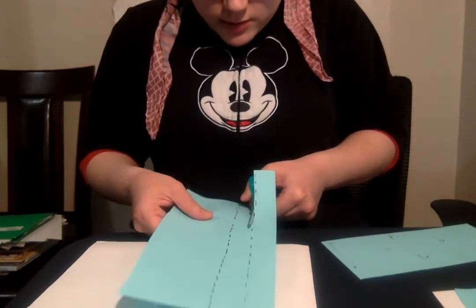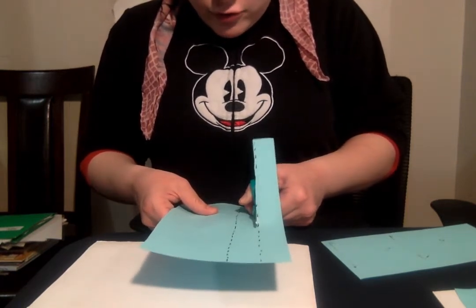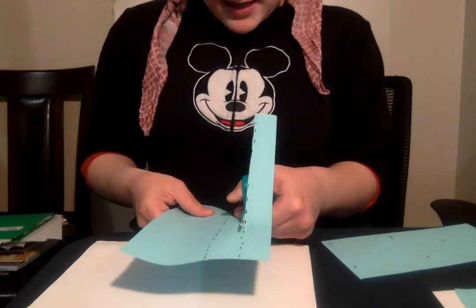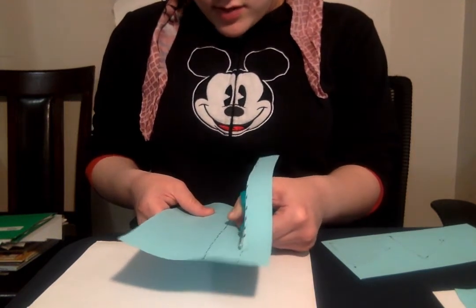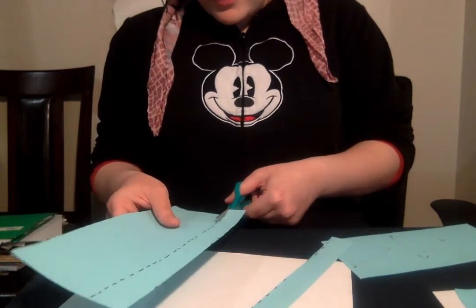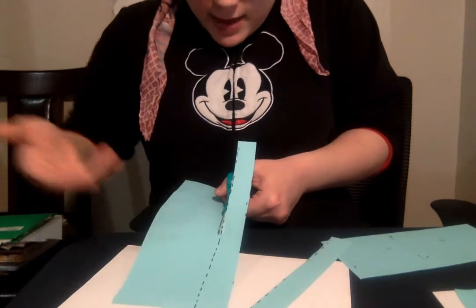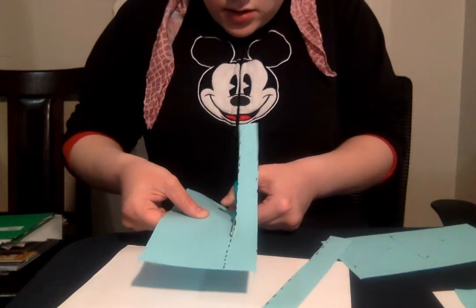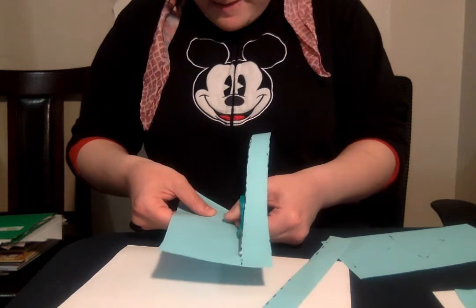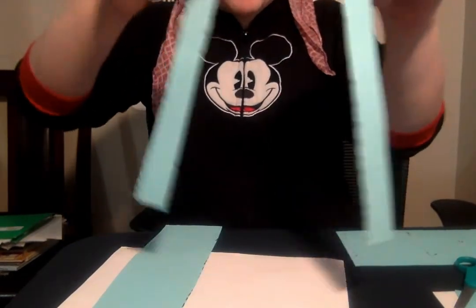Open and shut. I'm going nice and slow so I can keep my scissors straight. My elbows are tucked in and my thumb is on top. One more to go. I'm keeping my thumb on top, and my helping hand is holding the paper for me. There we go — we did it! We have two strips now.